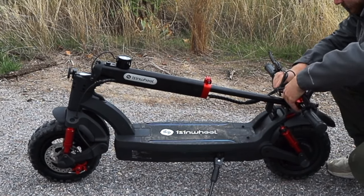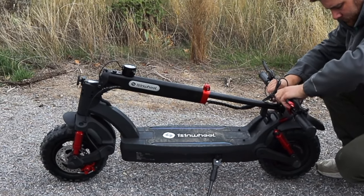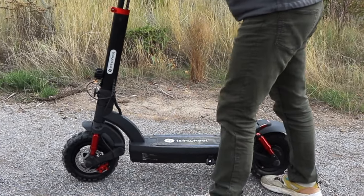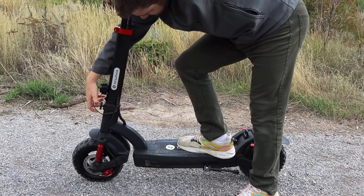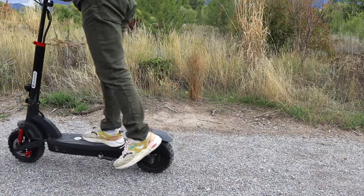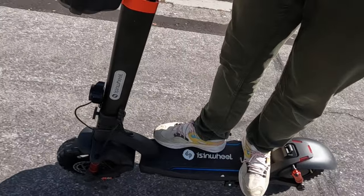This is the GT2 electric scooter. Today we're taking a sponsored look at the build and capabilities, and I'm actually quite glad because after making electric bicycle videos for so long, I had forgotten how much fun an off-road scooter can be. Let's jump in.